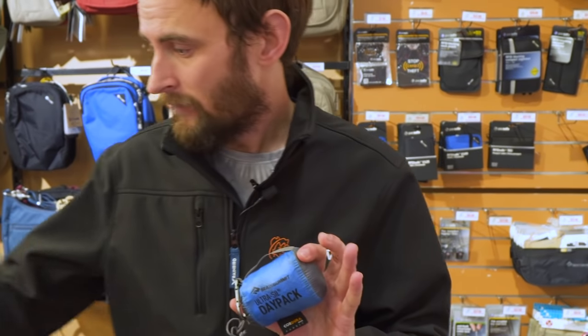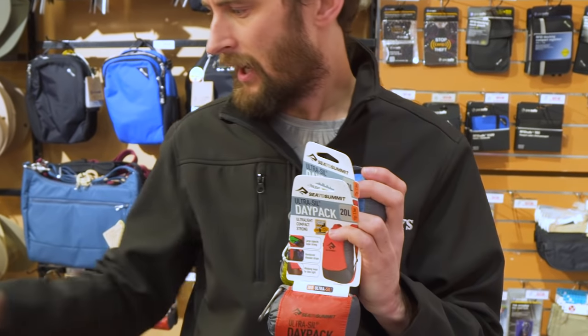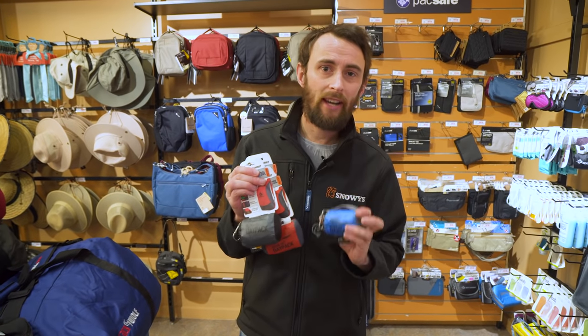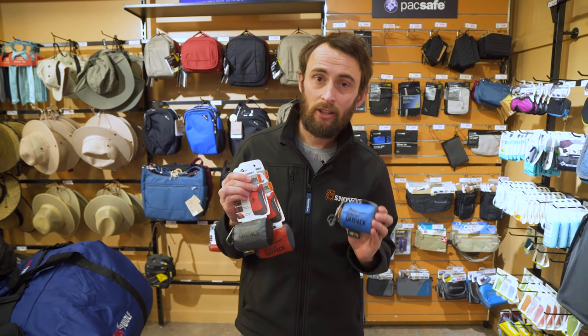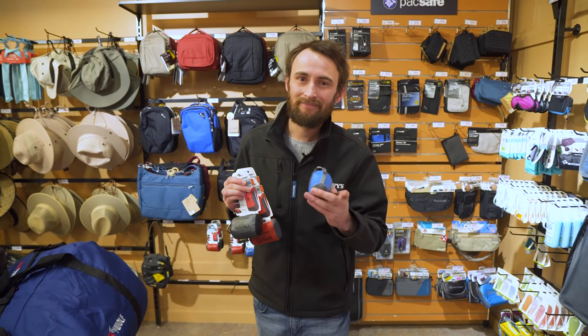Now these come in four colours — obviously we've got the blue which we've been looking at today. We've also got the olive green, an orangey-red sort of colour, and also charcoal. These are all available right now on our website, snowys.com.au, with fast free delivery to most of Australia. Until next time, happy travels.